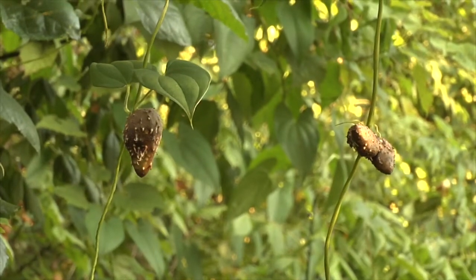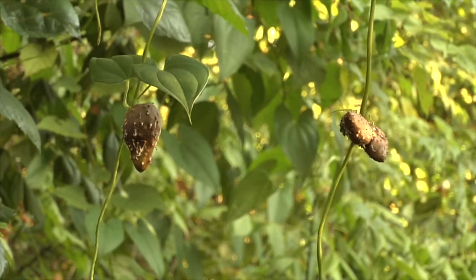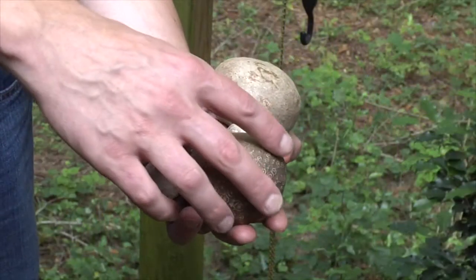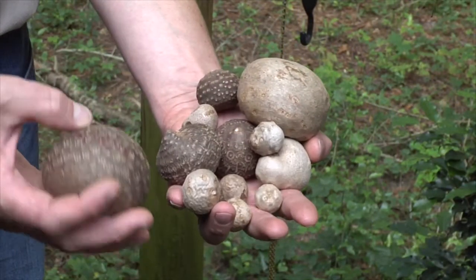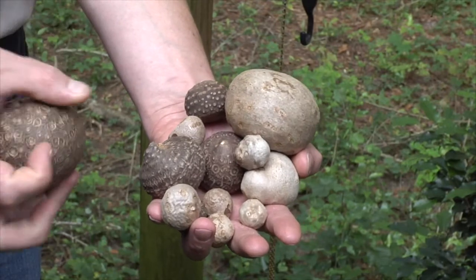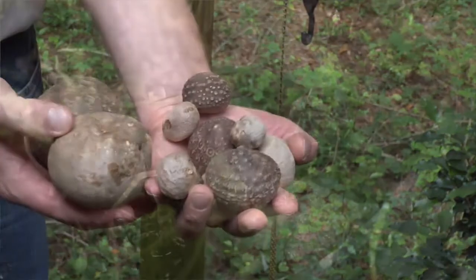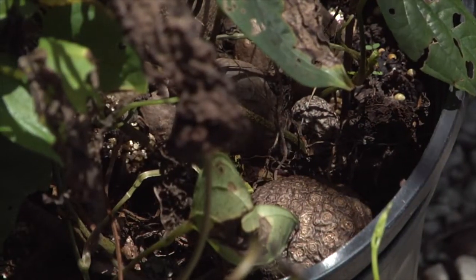It spreads through the actual air potatoes, which are called bulbils. They are borne in the axils of the leaves, and in the winter when the vines die back, these bulbils fall out of the trees and lay on the ground until spring when they germinate and produce more vine.